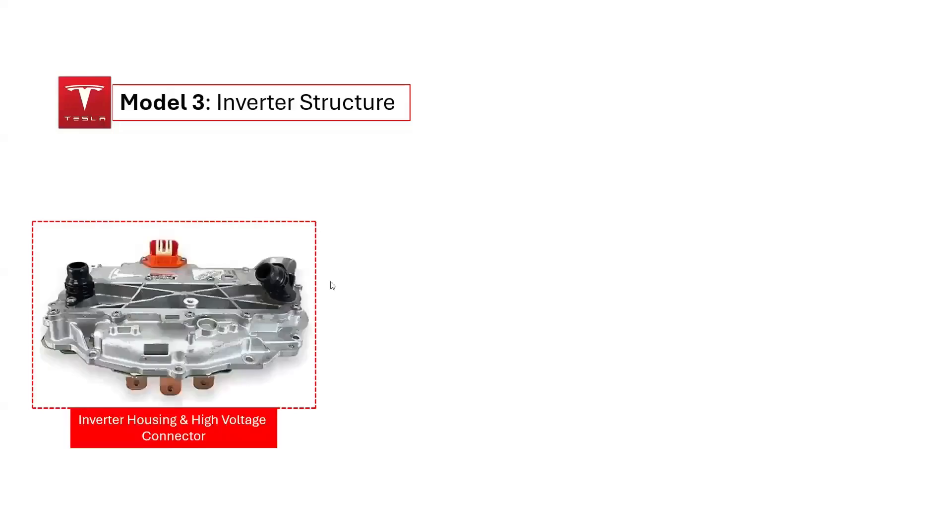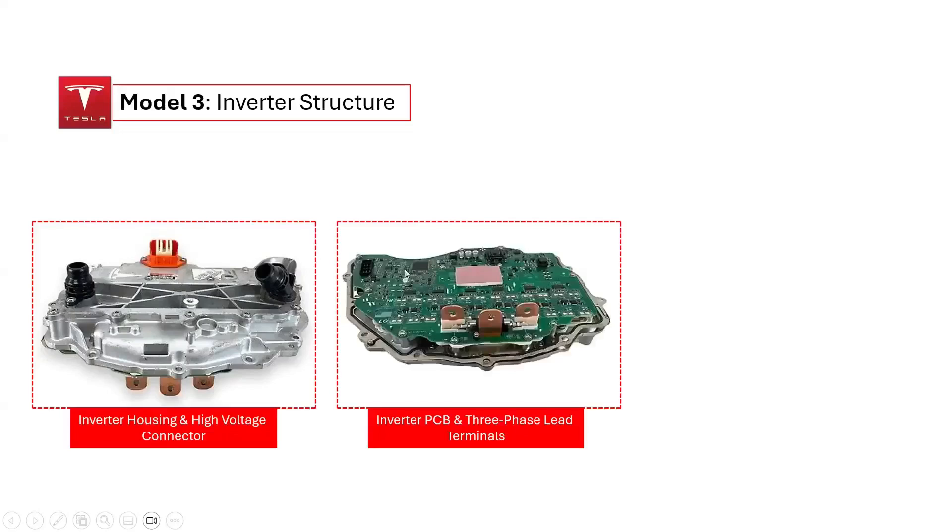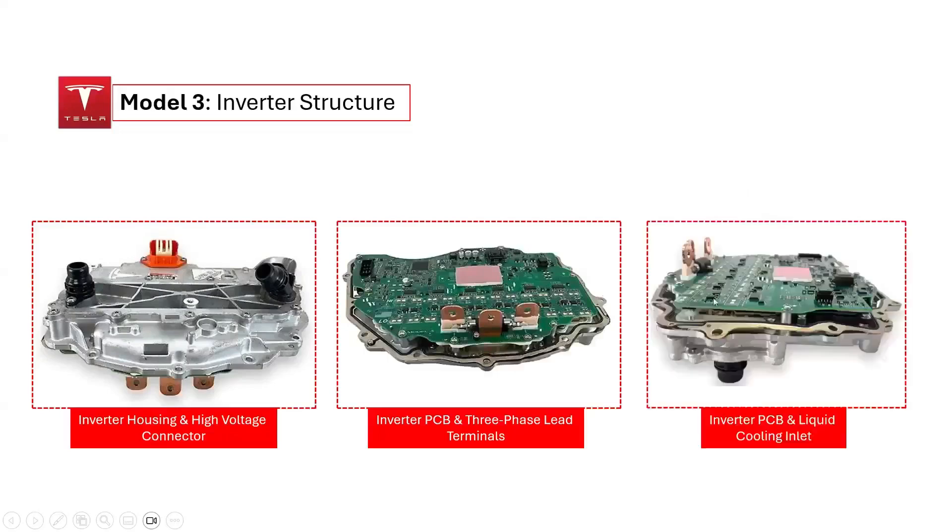Let's explore the disassembly of the inverter structure in the Tesla Model 3. We will examine three key aspects: the inverter housing and high-voltage connector, the inverter PCB and three-phase lead terminals, and the inverter PCB alongside the liquid-cooling inlet. Now let's take a closer look at these components.